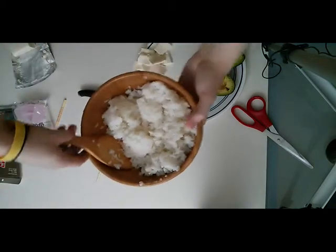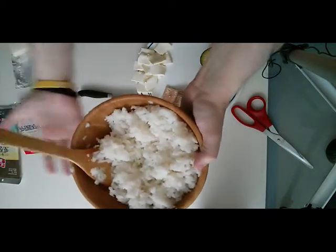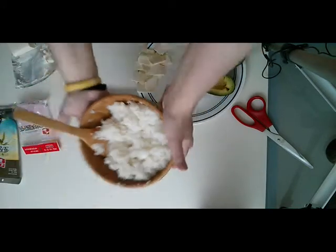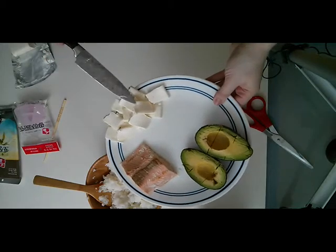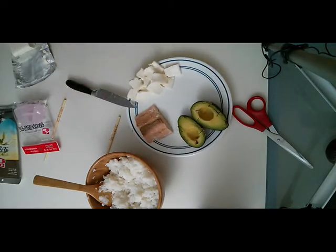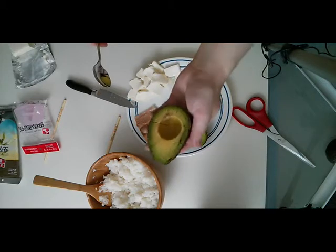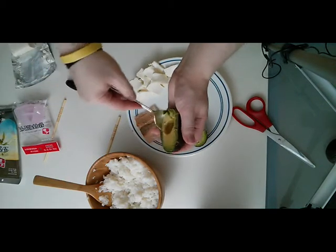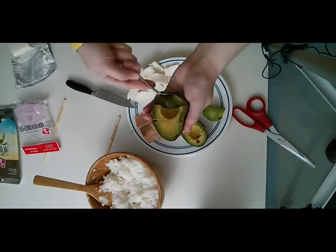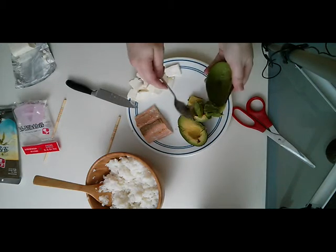Okay, so the rice is done. That looks delicious. It's still a little bit warm, but I used to have a bowl that was a little bit wider and shallow, so it cooled down quicker — unfortunately I used it so much that I broke it. Here we have the other ingredients: the salmon, which I steamed; the cream cheese, which I sliced up; and the avocado. They sell fancy avocado slicers, but all you do is slice it in half, remove the pit, slice it with your knife, and then take a little spoon and scoop it out. I don't know why you would spend the money for a slicer.